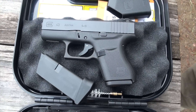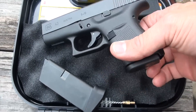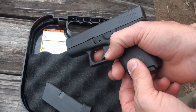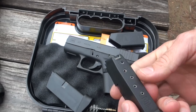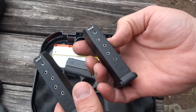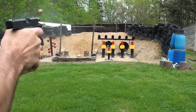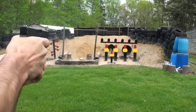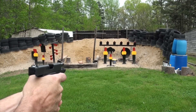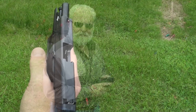Yes sir, there it is in all its glory. Alright Jason, tell me what makes this one so special. This is the one everybody's been waiting for - the single stack Glock 43. It's just like the Glock 42 but with a nine millimeter cartridge. Comes with two six-round magazines; one of them has got the little pinky extension on it. We're just gonna run it and see how it does.